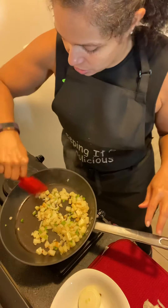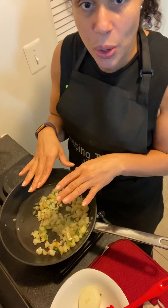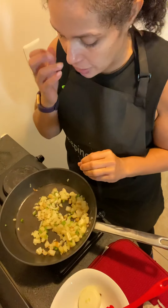For the sake of time, and you already know I don't know how to edit videos, I wanted to make sure I showed you how to make a quick dish.